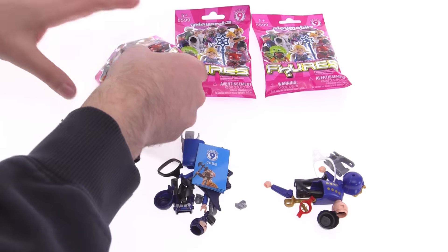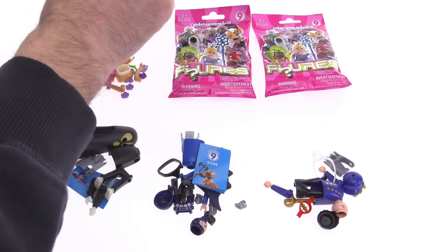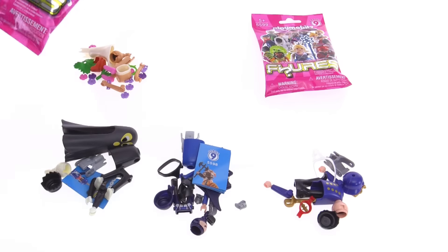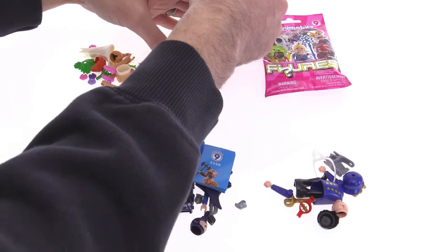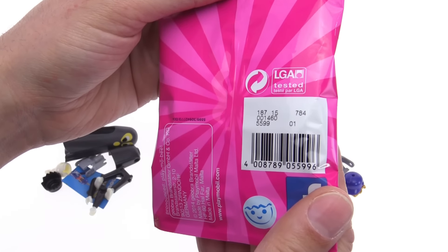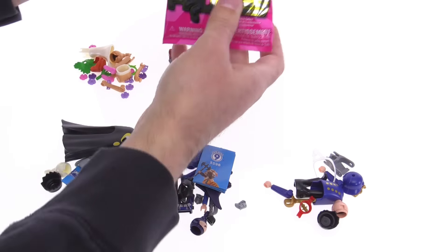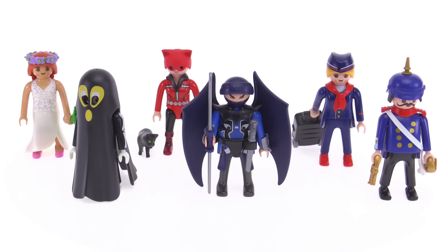I'll try to keep it even with the pink bag ones and the blue bag ones. Let's see what this becomes when opened. I think that's one that I did not have previously. There they are all put together, and I think I jumped the gun because that last one I opened I actually didn't have before.